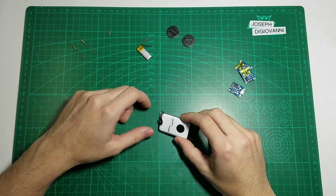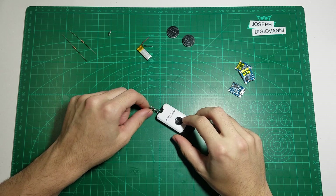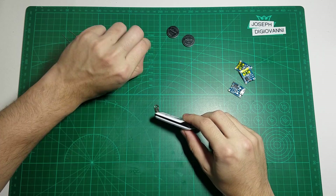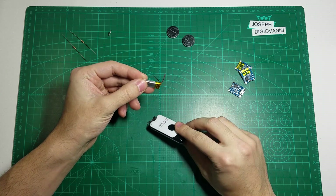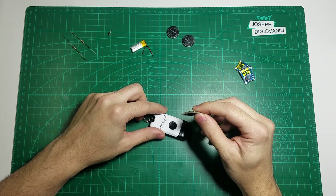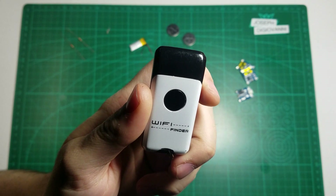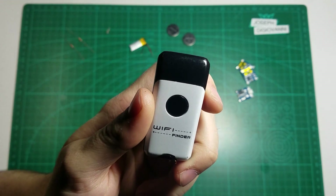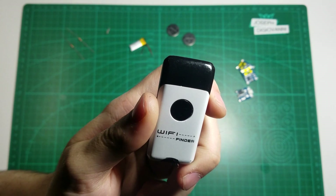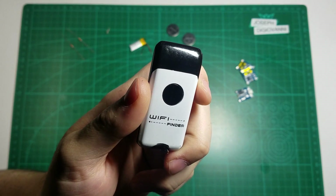Today I'm going to be showing you how to take any device and make it USB rechargeable. It's not as complicated as it sounds, as long as you have a battery that fits in the device and a little bit of circuitry to charge the battery. For this demonstration I'll be using this Wi-Fi finder device. It gives you an LED readout of the Wi-Fi signal in your area when you press the button. I don't have batteries that are good for it at the moment, so you'll have to wait until the end of the video to see how it works.